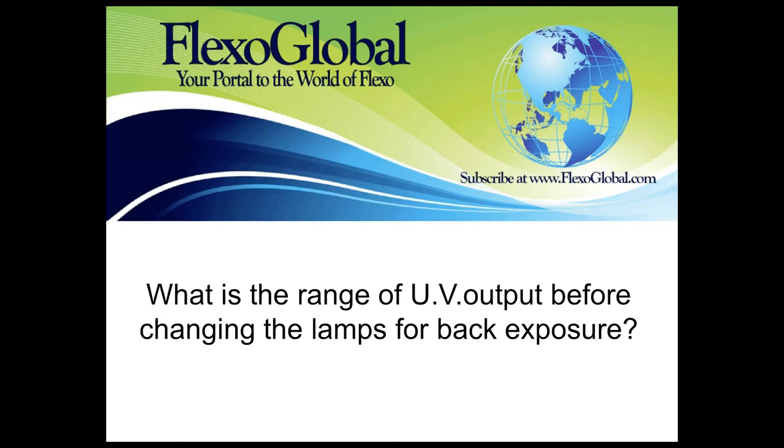Hopefully that gave some insight into ideas and techniques for handling plates, creating a good checklist to use on a regular basis in the plate department, and some thoughts for how to clean plates and store them after use. Thank you so much, Jessica. We're in the process of switching around and we have a couple of questions come in. We want everybody to be assured we're recording and this will be posted to the Flexo Global website.